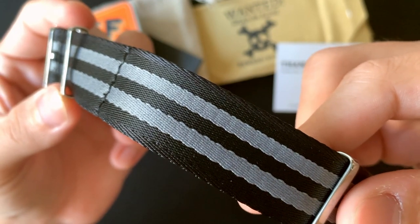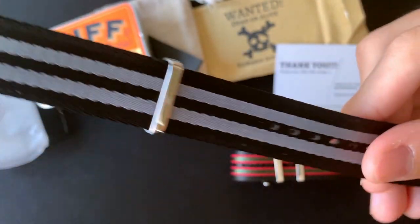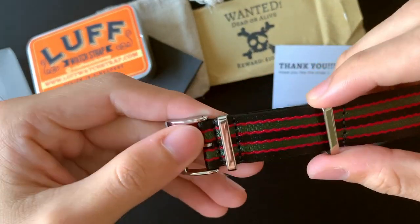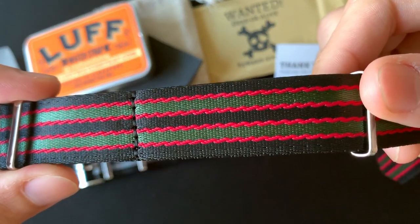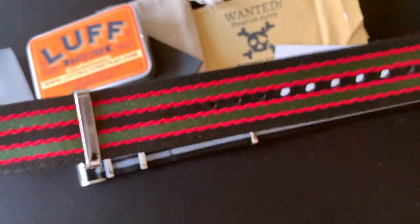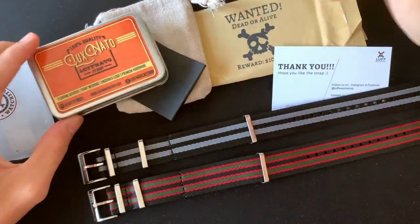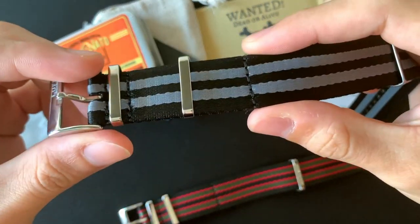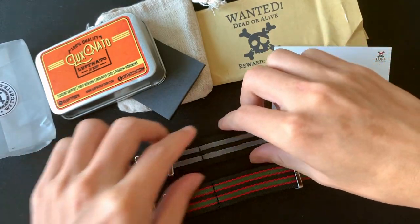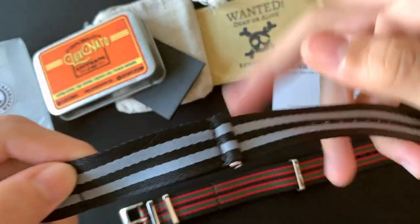It's really nice — it's so soft because it's a seatbelt NATO. Let's use the packaging as a guide: floating keepers are these pieces over here, so you can just move them. And for tight weaving — the weaving here is really different from normal NATO since this is seatbelt NATO.